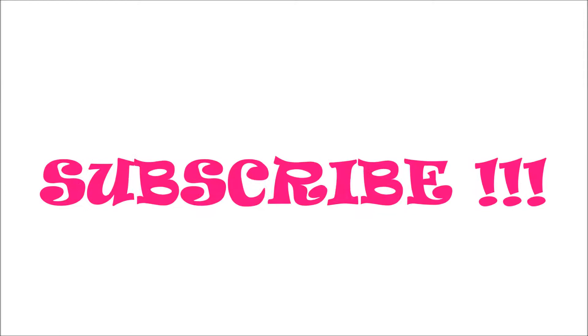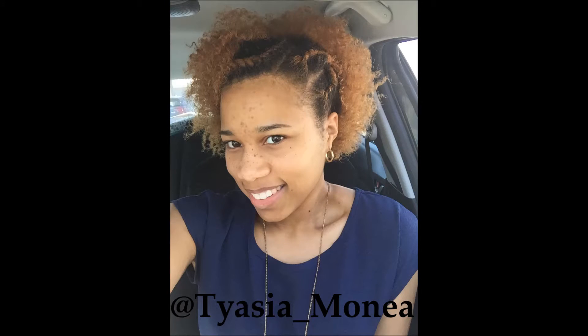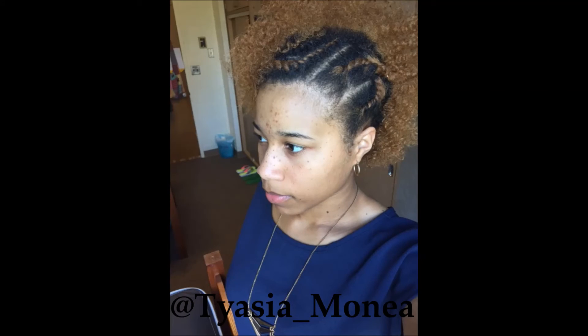Thank you so much for watching. Don't forget to subscribe, and I'll see you soon. Bye beauties! Peace!